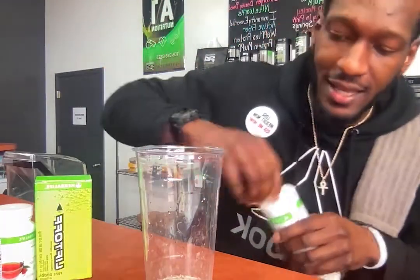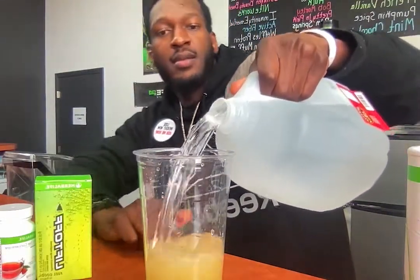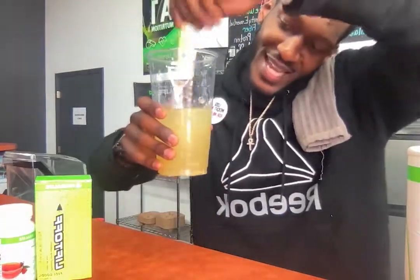We're gonna go ahead and pour in a little bit of H2O here, then go ahead and give it a spin real quick — spin the block real quick like that.